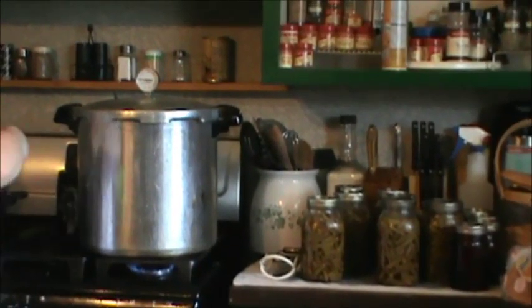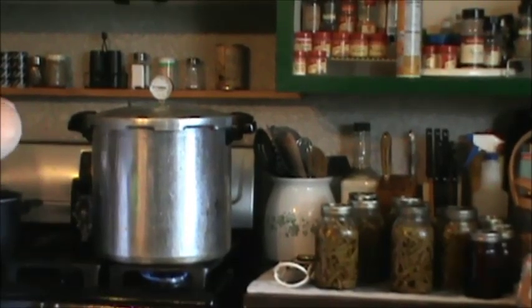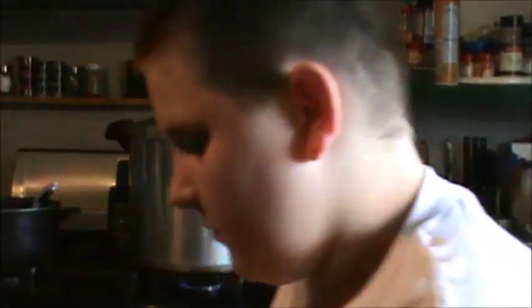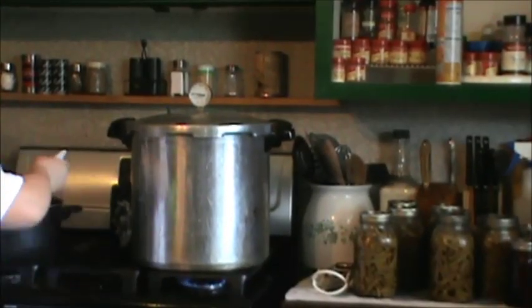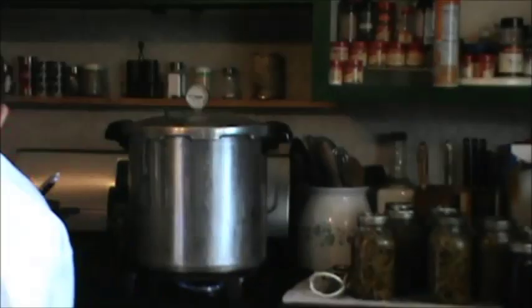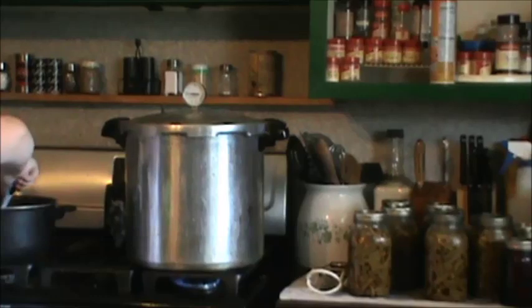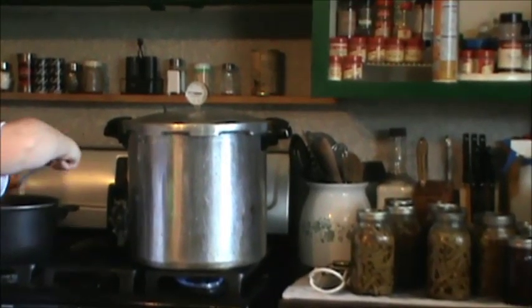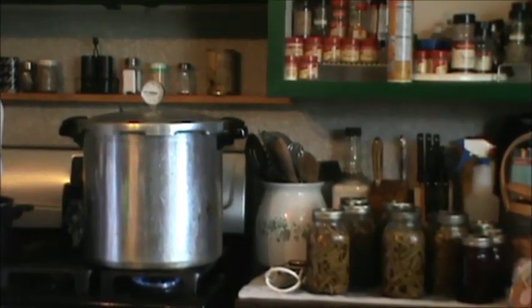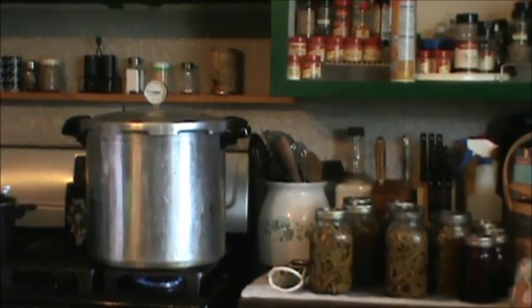Right over there you can see our seven quarts of green beans, two pints of green beans, and four pints of beets that we canned yesterday. Alex now has seven pints of green beans in the canner that we're getting ready to can up. They're coming up to temperature now — we're waiting for our canner to steam. Once we get the pressure up past 10 pounds, we will process those for 25 minutes. Then we will have done all 14 pints that we were given. The lady was actually so gracious — those quart jars that you see there, she gave me those jars to do the project, so I didn't even have to use very many of my own jars.